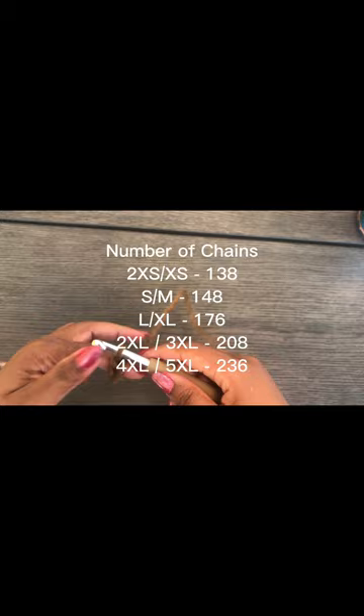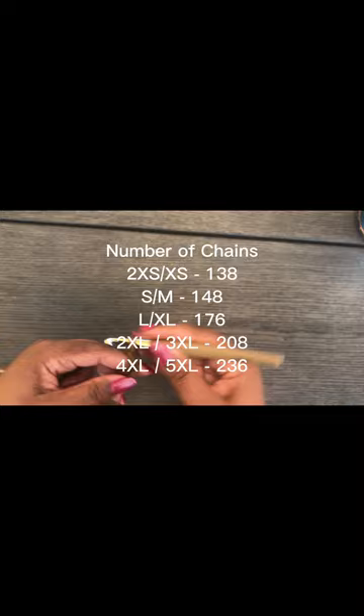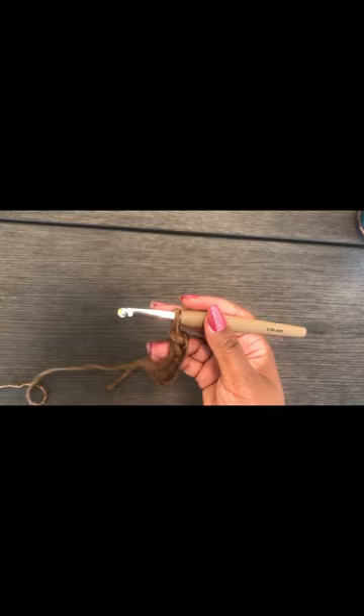I'm going to make a chain of 148 for a small/medium. For the other sizes you should be able to see the chain count on screen. The written pattern is in the description box below. I'm going to get off camera, make my chain, and come back to start the moss stitch.